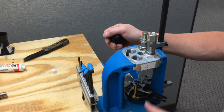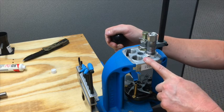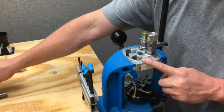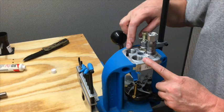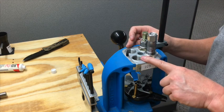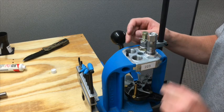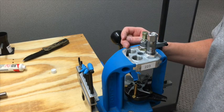We're going to go ahead and advance it again. Your next station is going to be your bullet seating, and then finally your crimp. Right now we're going to skip past station three, which would be your bullet seating, and jump over to the crimp station.